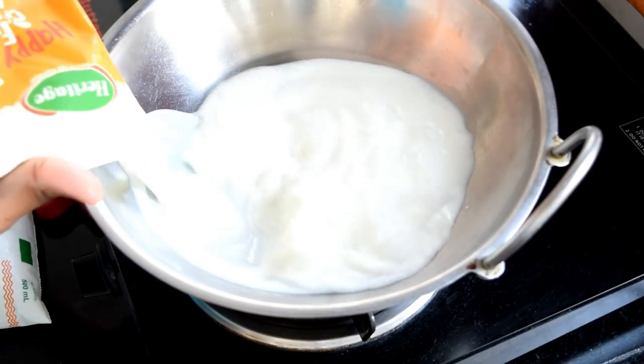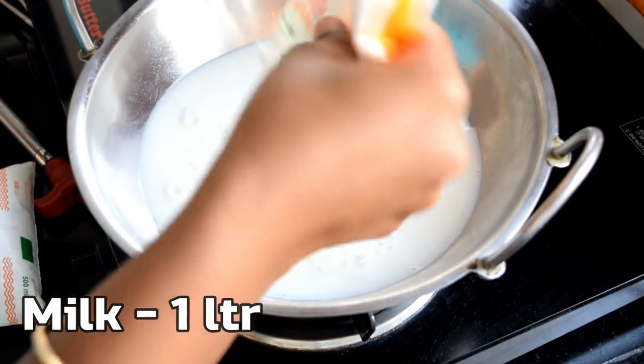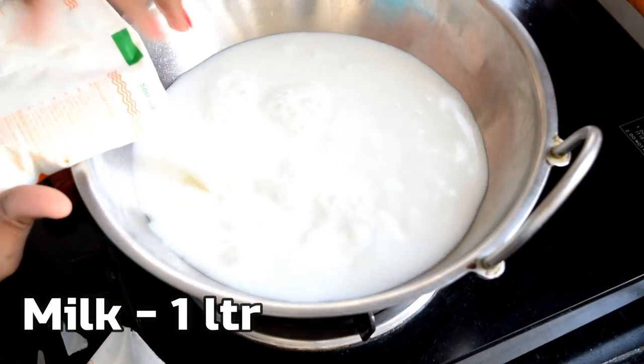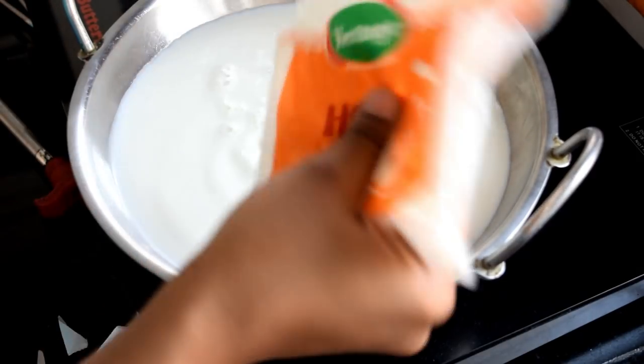The main ingredient is full fat milk. I will add 1 litre of full fat milk. You can use full fat milk to get the creamy texture.